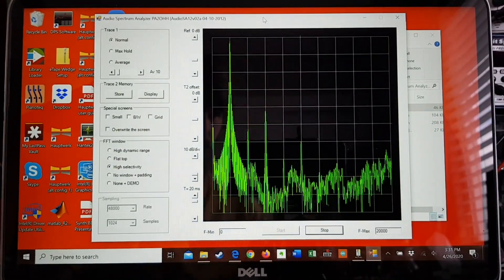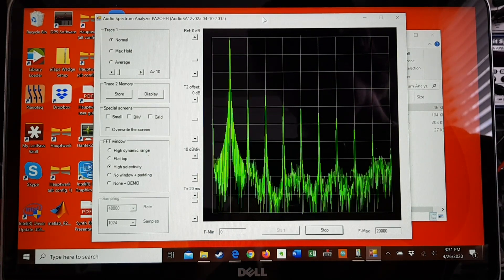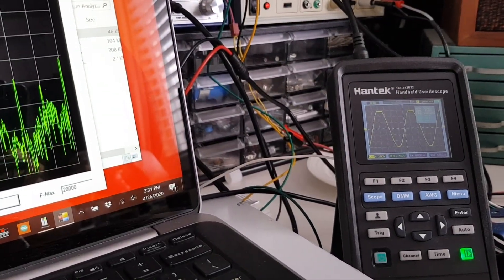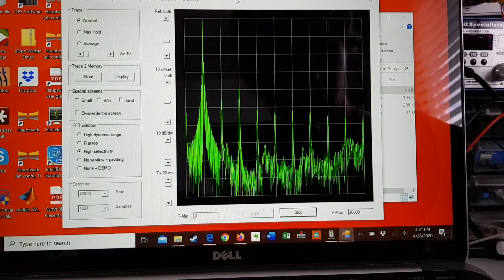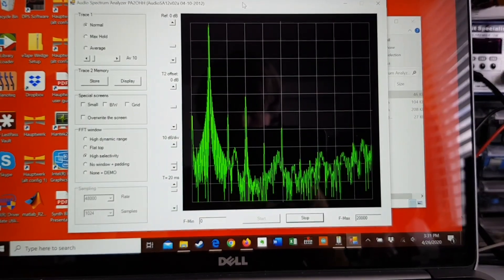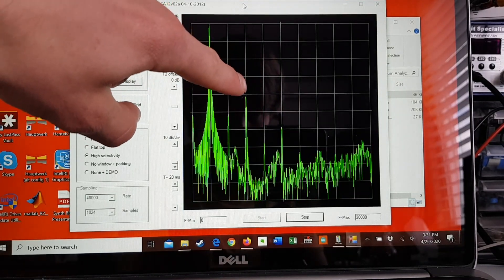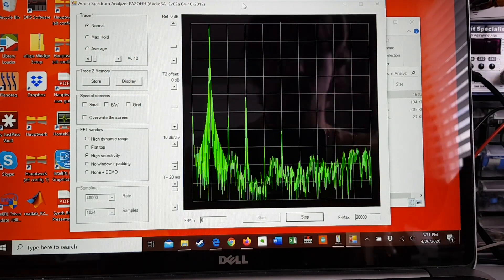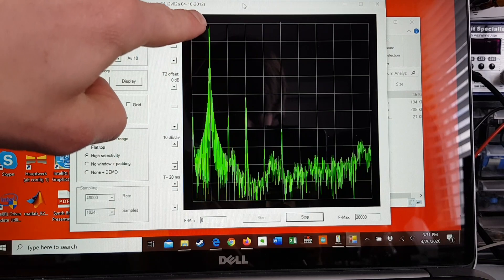I'm running this right under clipping — if I push it any harder, there it goes, that's hard clipping. If I drop it back down, at this voltage it's at about 1.75 watts. That's the third harmonic, which sits approximately 40 decibels below the fundamental — about 10 dB per division.